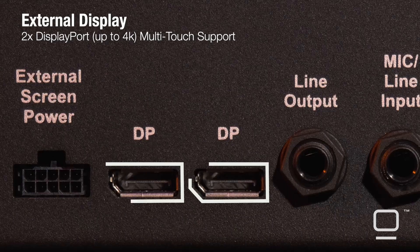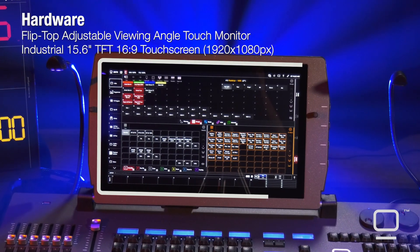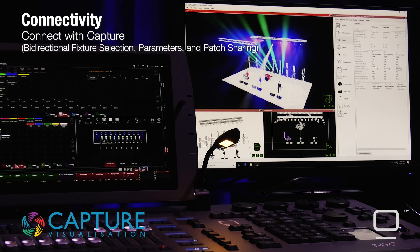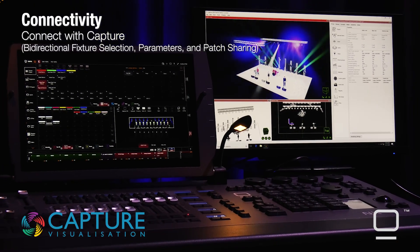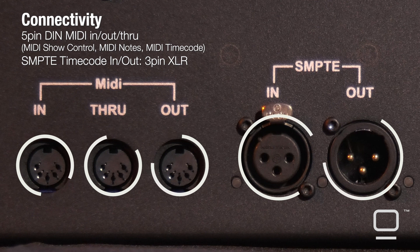On the back panel, we also see we can add displays, such as this touchscreen. We can add two additional displays, both being touchscreens if desired, as well as utilize the built-in high-definition touchscreen in this console. Each console also comes with a Capture Duet license on the NX4. You're able to use this license with a PC and pre-visualize two universes of DMX with the purchase of the console. The last thing on the back panel we'll note is that we have MIDI and timecode support through ports available on the back panel.